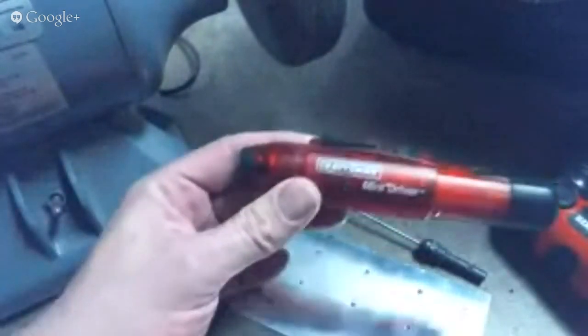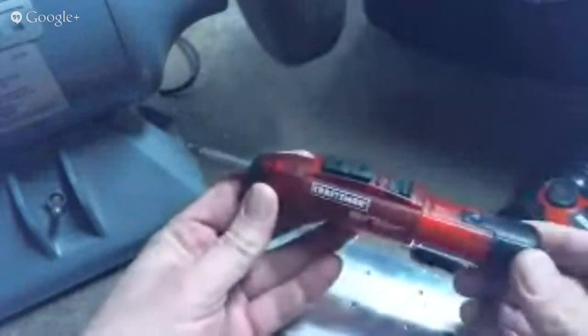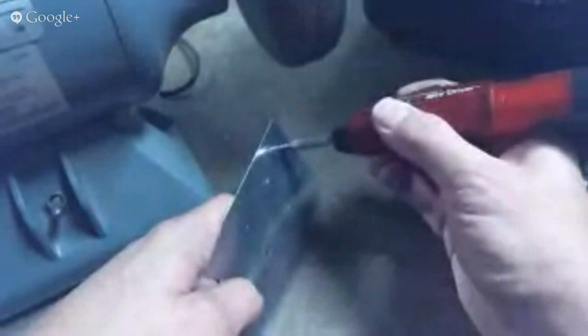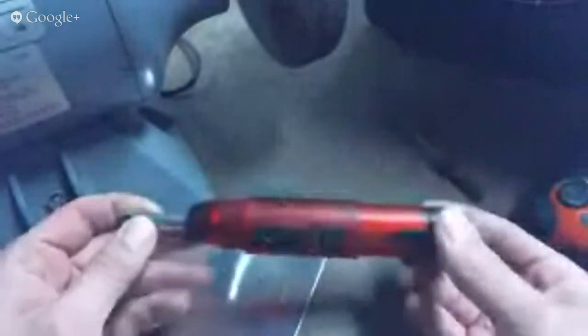So you want to just very lightly use the tool, and you shouldn't be countersinking much — just enough that when you run your finger across it, you don't peel it. Of all time, this is my favorite deburring tool. This is called a Craftsman Mini Driver. About the time I fell in love with it, I tried to get them from Craftsman and they quit making them. The reason I like this is it's so lightweight. It has a little button here, and you can just hold it down and go along each hole.